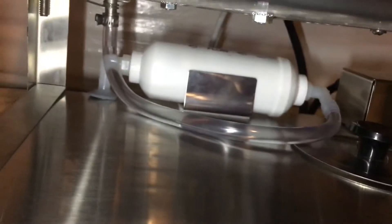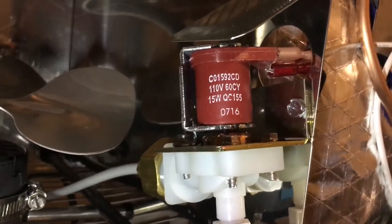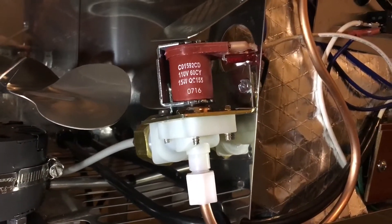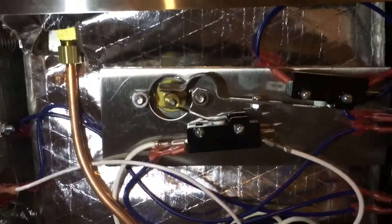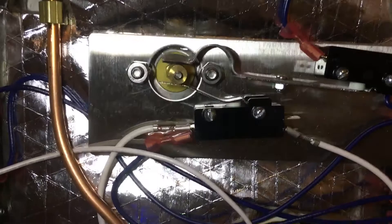The condensed water flows down through this tube to this filter and then goes to the tank. This is a solenoid-activated valve that turns on and off the water supply to automatically fill the tank.